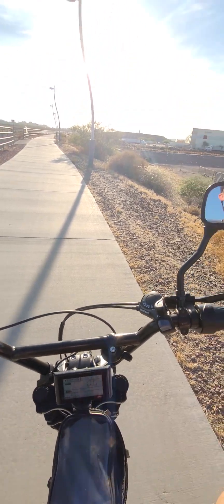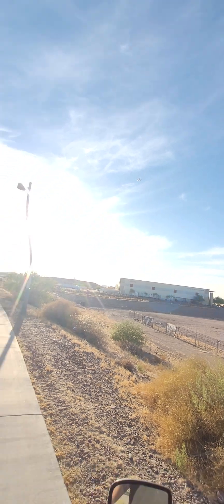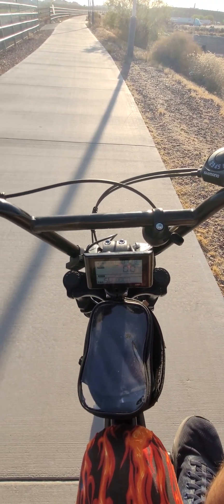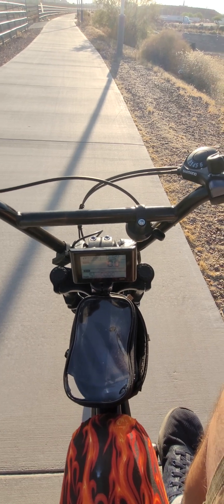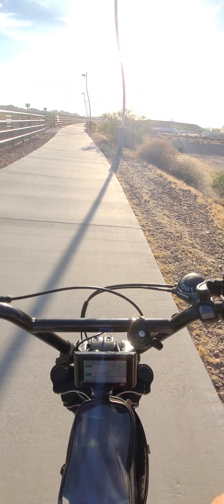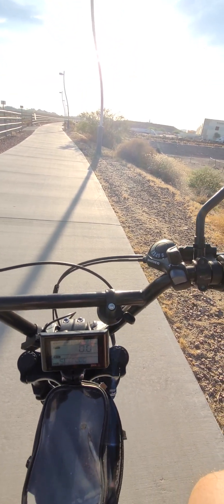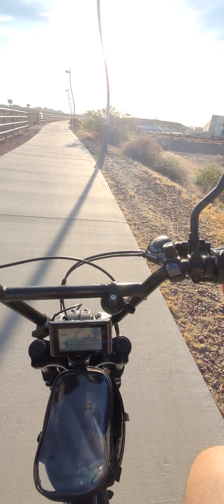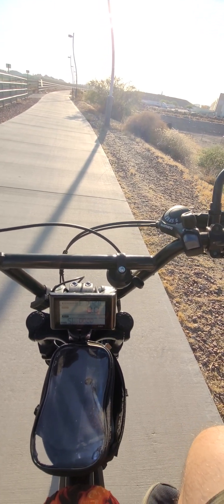Nice — a jet taking off from the airport there. Forgive the bouncy camera, I don't have a helmet camera or anything like that. Let's see what she does. It's about 95 degrees out, so it's a little bit warmer as well. We do have a 48 volt, 20 amp power battery in the seat we're running off of for the test.